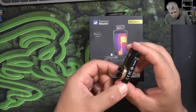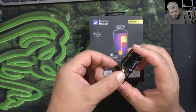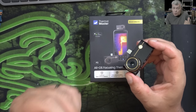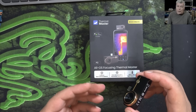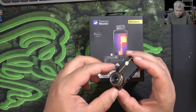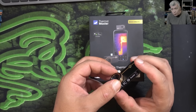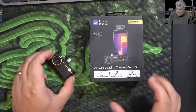The focus ring is very smooth. I love that — I would never buy a thermal camera without manual focus. With my old camera I had to open it and physically modify it to bring the focus to a closer distance. With this one you don't need to modify anything; it already has a focus range that goes down to macro.